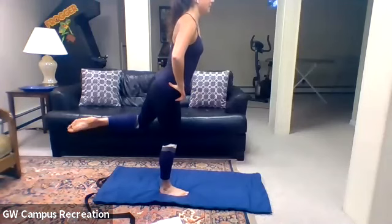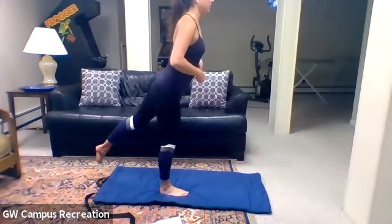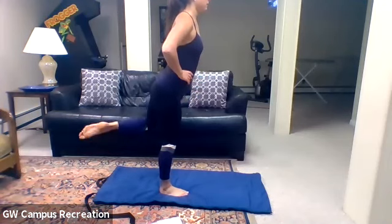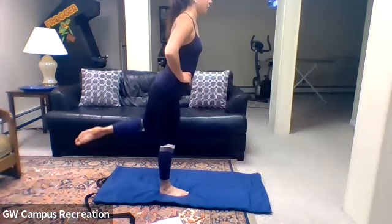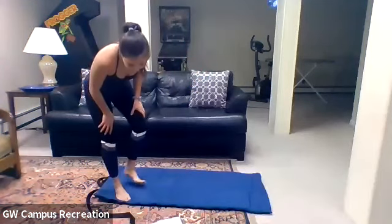Keep it lifted — little bend of the knee and extend it out. Bend and extend for four, three, two, and one. Lower that leg down, shake it out.